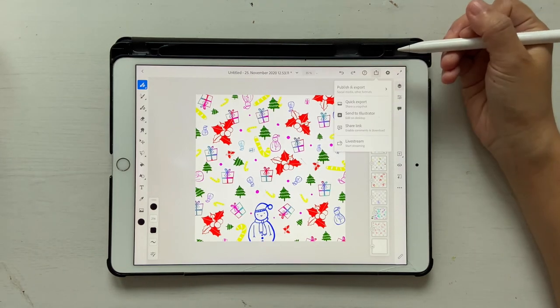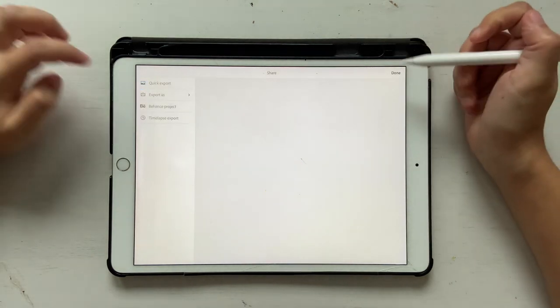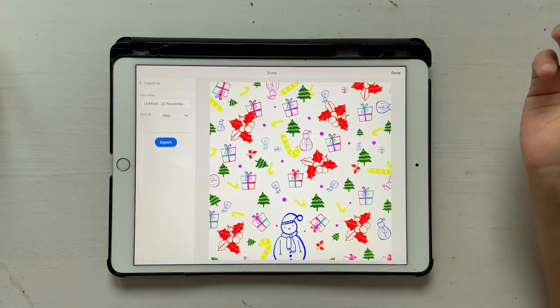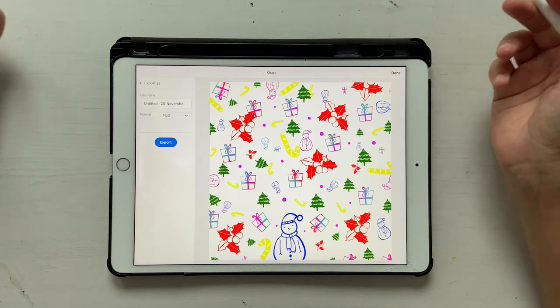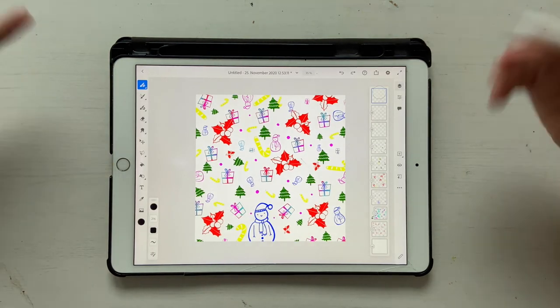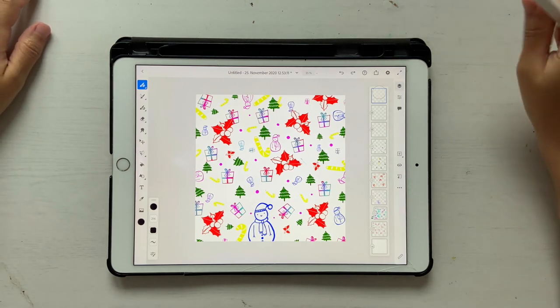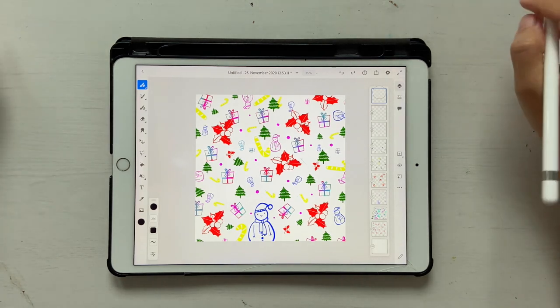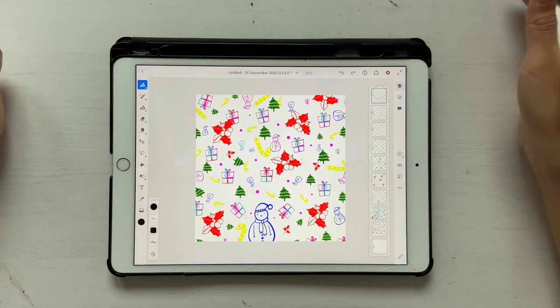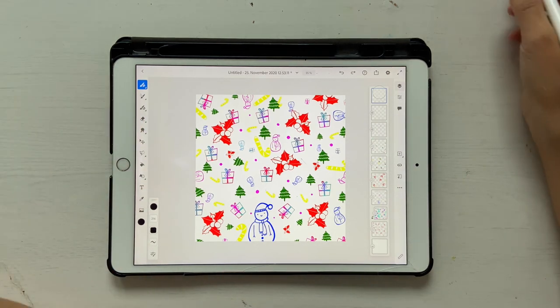Once you're done with your wrapping paper design, click on Export, Publish and Export, Export As, and you can give it as a PNG or JPEG — it doesn't matter. Then you can export it and send it to your printer. This is one way to create a wrapping paper in Fresco. In the next mini tutorial, I'll teach you how to create a wrapping paper using the same stamp brushes but using Fresco and creating a pattern in Adobe Illustrator.